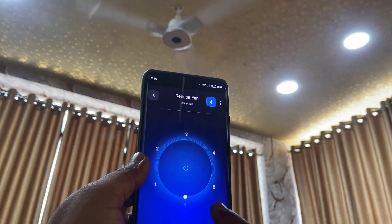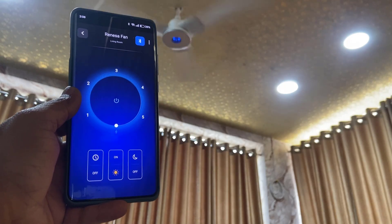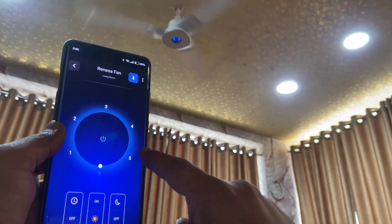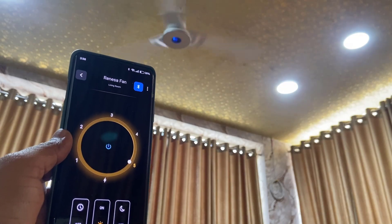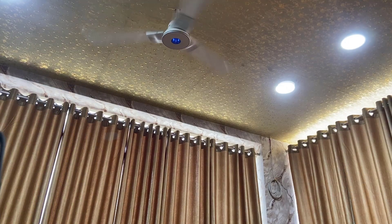This is the booster mode — the fan will run at high speed. You can also control your fan by voice by adding it to your Alexa or Google Home.